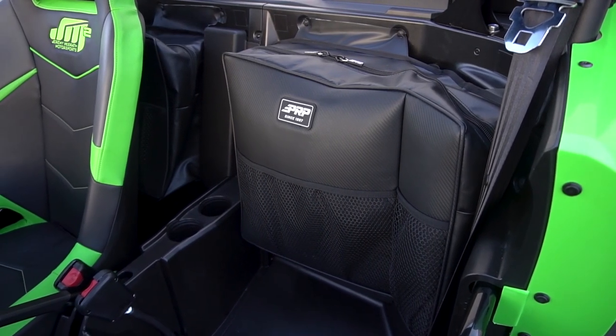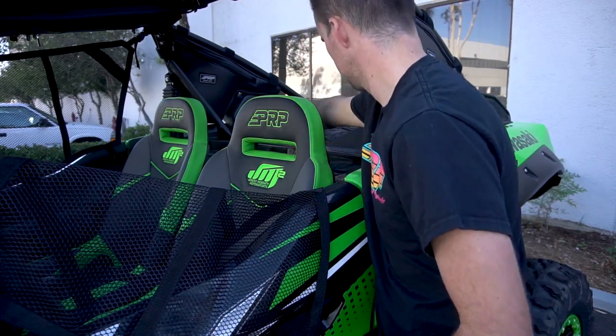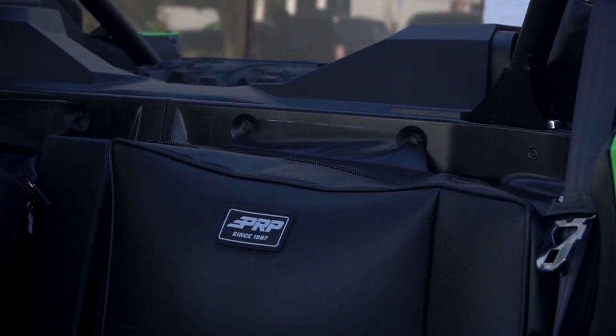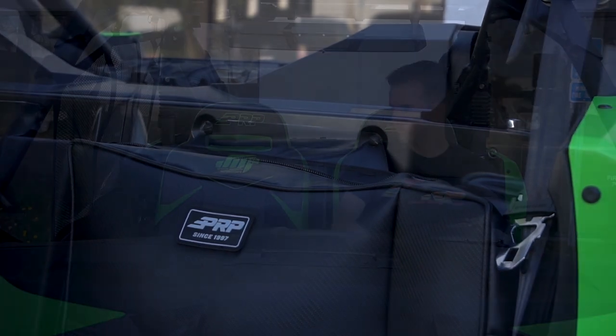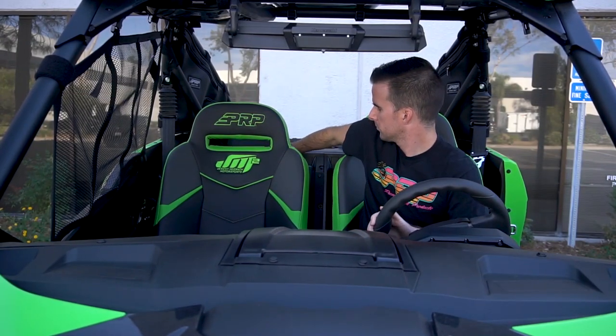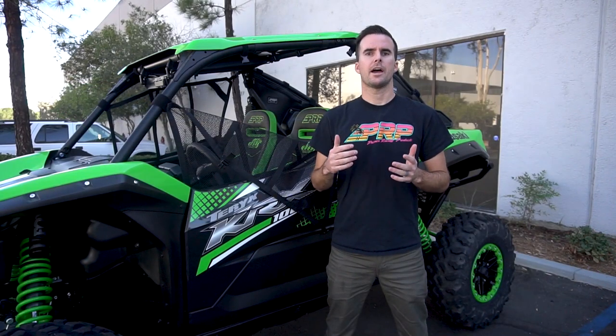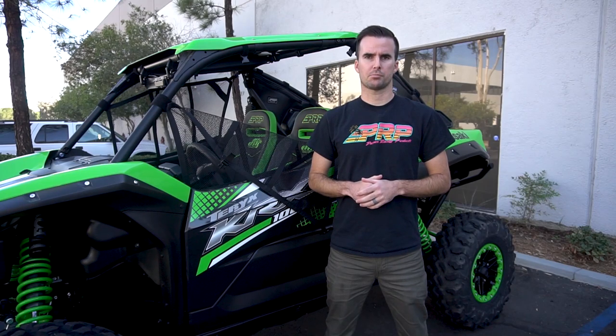Both the driver and passenger side bags mount right behind the seats and attach to the firewall. We found that the stock screws back there tended to cross-thread really easily, so we provided our own hardware to help with installation. You can find these rear storage bags and all of our Kawasaki KRX products at PRPSeats.com.